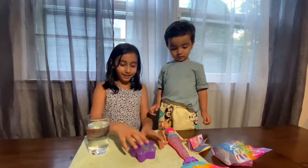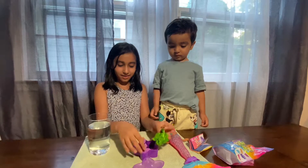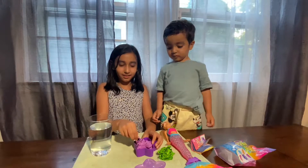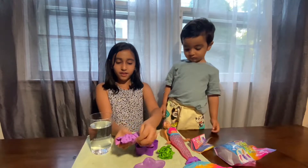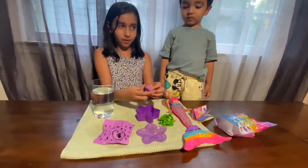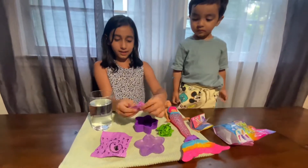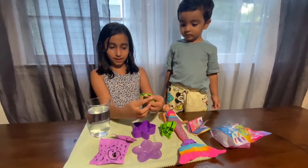Actually I think I know what to do. I'm going to open the container — this is the doll because it has the water symbol. This is its accessory, and these are all its accessories.